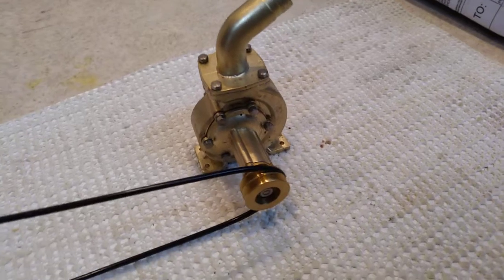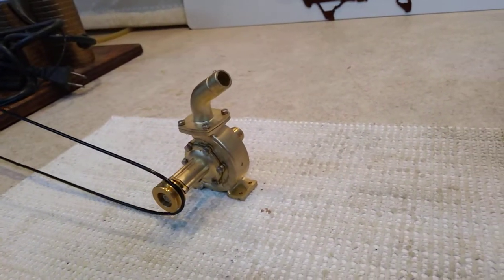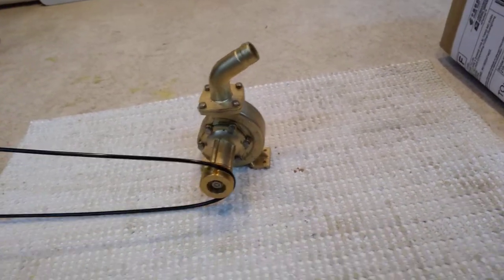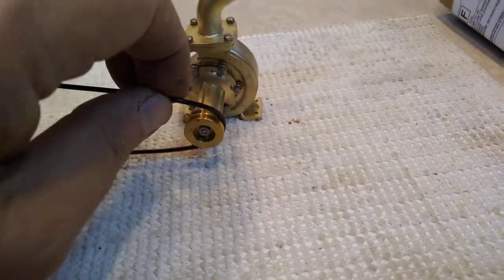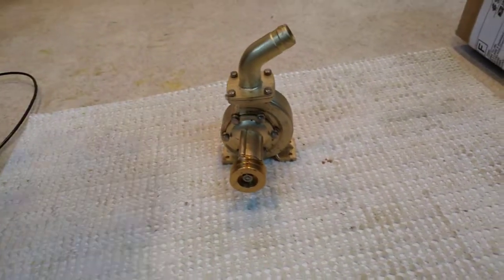I'll find something to hook it up with — some application. I'm thinking a fountain of some sort and we'll find out. Thanks for looking folks. Again, this is made by Microcosm, it's called a P70 Mini impeller pump.